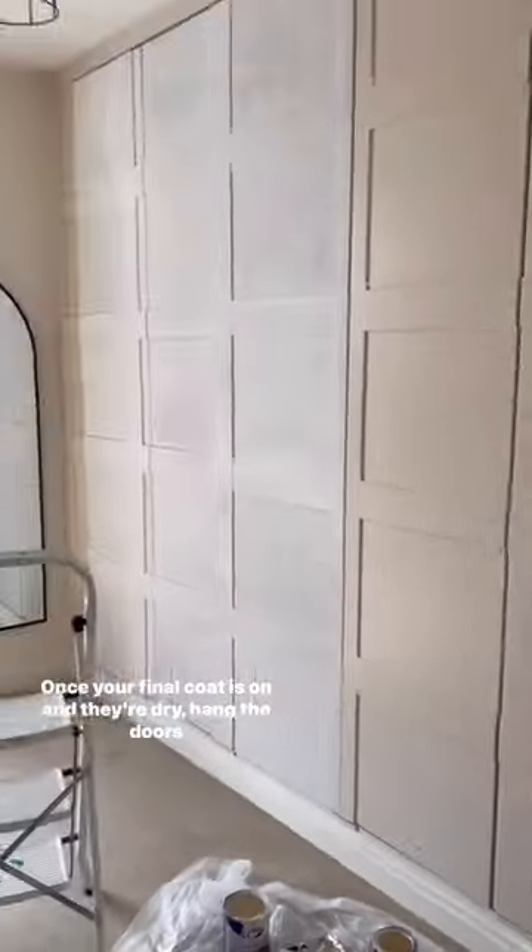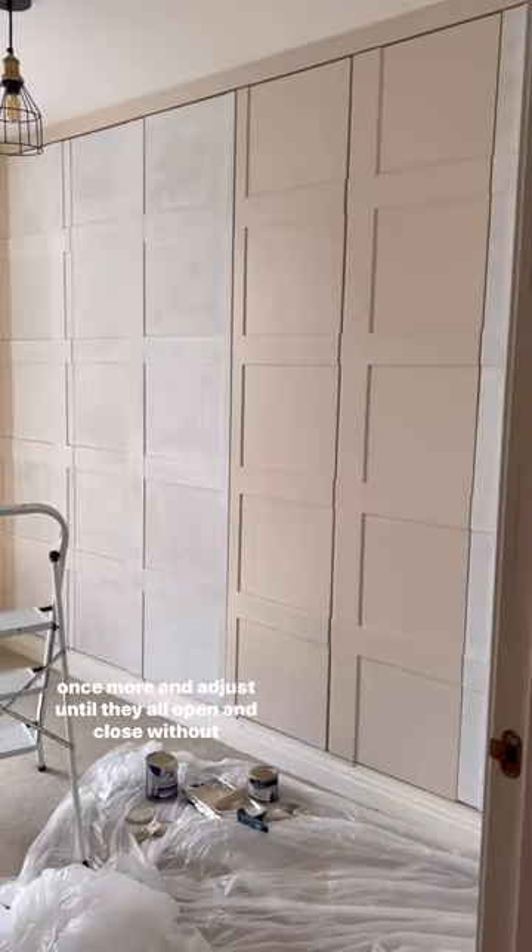Once your final coat is on and they're dry, hang the doors once more and adjust them so they all open and close without catching. Pop down a drop cloth and get painting the fronts using the same roll, dry, sand and repeat technique. And you're done.